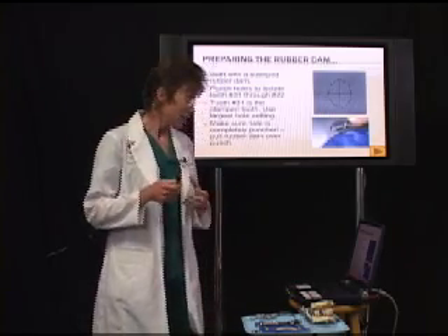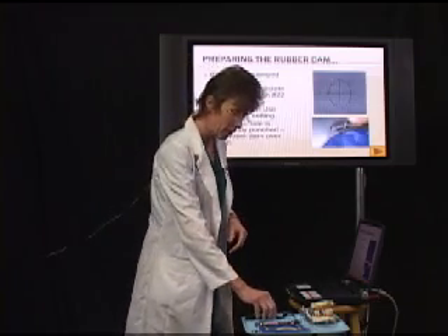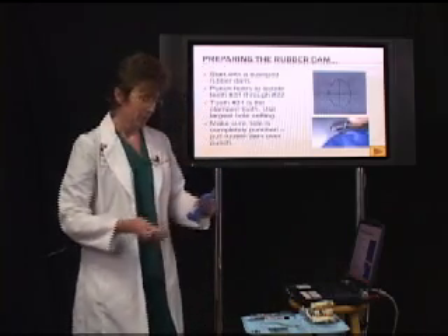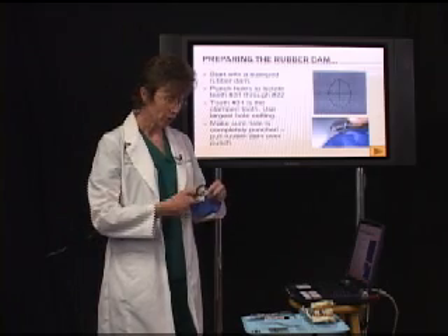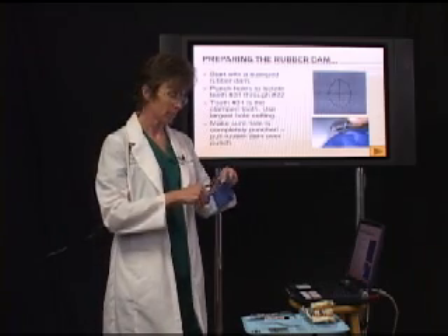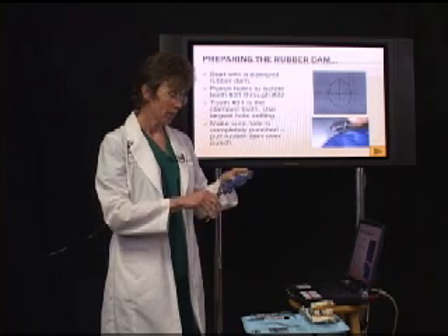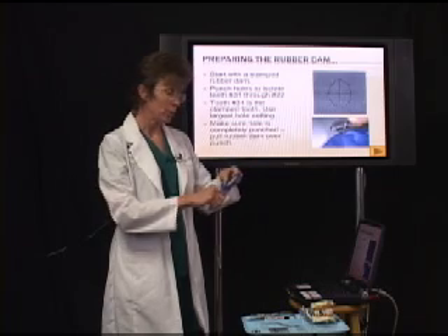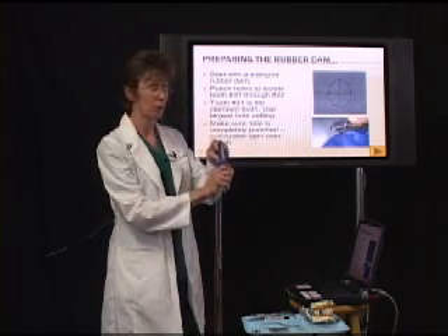When we punch the dam, we're going to use our rubber dam punch and punch the dam for those teeth. When you punch the dam, make sure that you punch the hole all the way through, and pull the dam through the punch to ensure that you've got it all the way through with no tags.